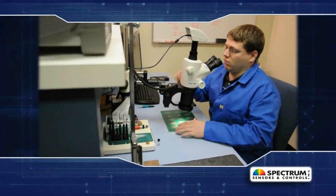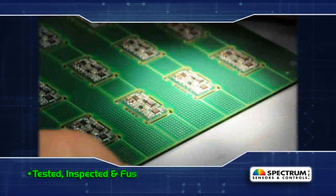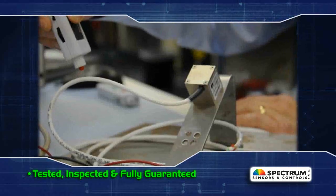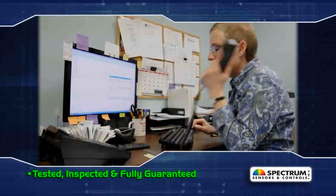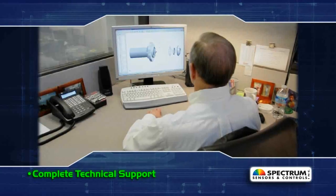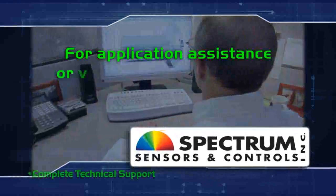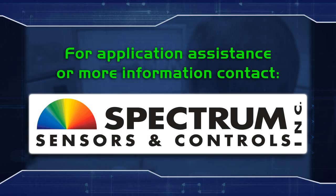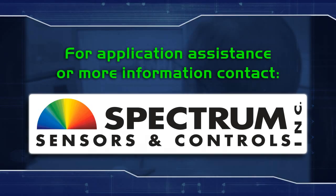All measurement tools are thoroughly tested, inspected, and fully guaranteed to ensure proper operation within the published specifications. You can count on Spectrum for complete customer support, including application consulting and custom product development. For assistance or more information, contact Spectrum Sensors and Controls Precision Inertial Products Division today.